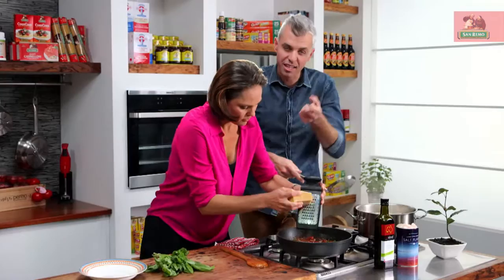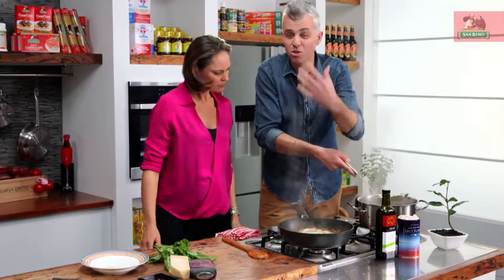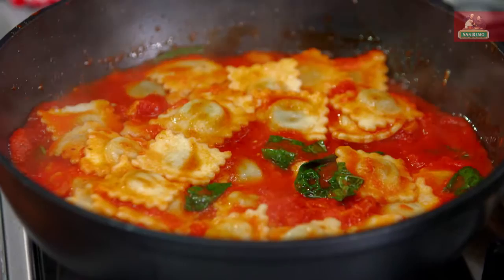I'm going to add some of the parmesan to the sauce now, just to help it thicken a little bit, because it's only been cooking for a few minutes. Pasta — this is the biggest thing. Straight out of the water, in. Now use a little bit of that water — so if your sauce is reduced too much, this water is full of flavour from the pasta. Just give it a little flick. And look at that — that looks good. That's ready to go.